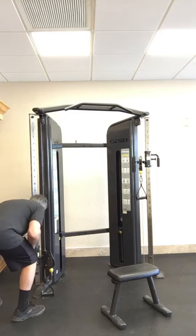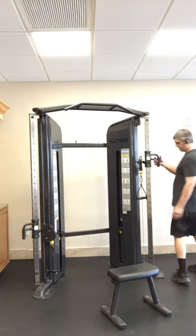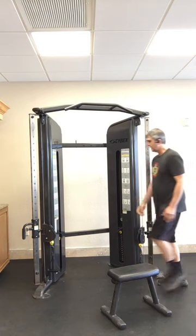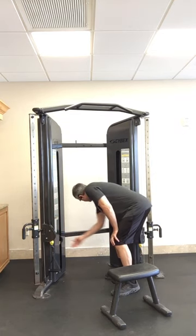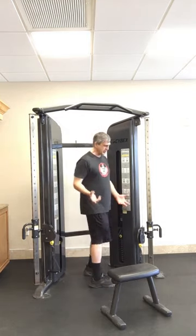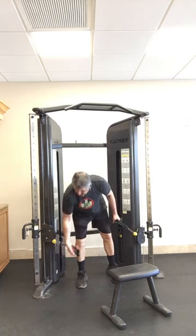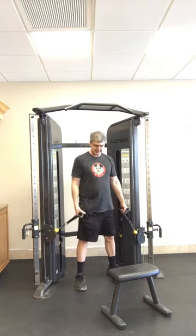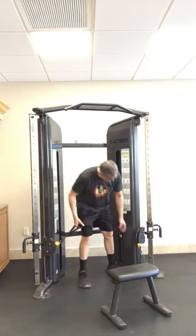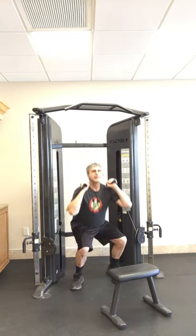So for squats, I can put this foot two-thirds of the way down from the top and add a little bit more weight to it. For squats they have you face away from the machine — I've done it facing the machine and it works fine either way. So you hold the handles like this and squat down.